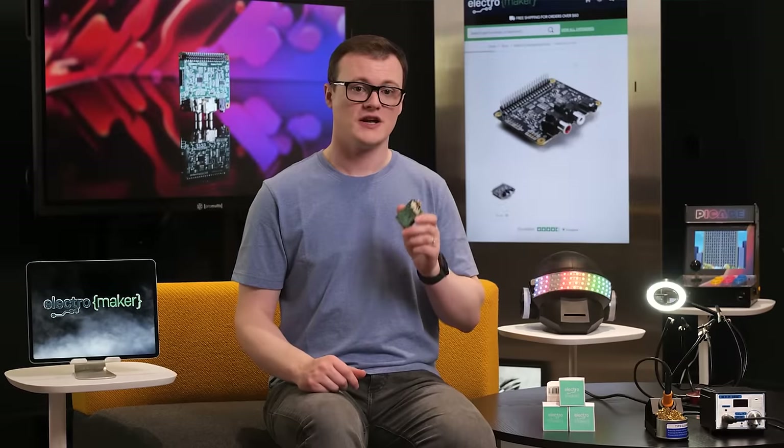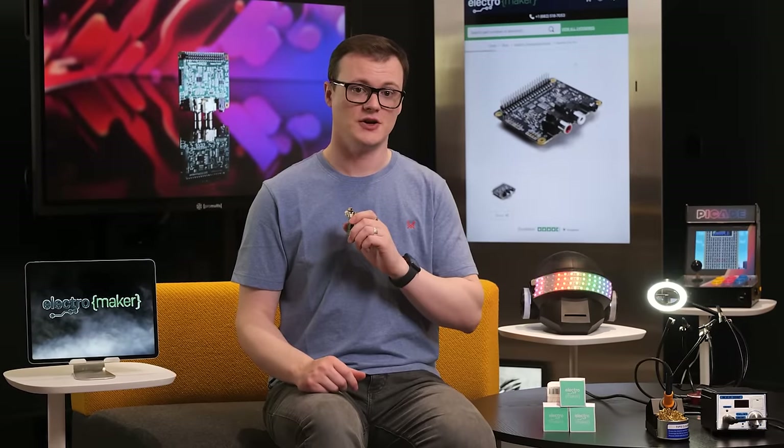The first project that comes to mind is a media station, whereby the Raspberry Pi is connected to a home cinema setup and accessed remotely. The IQ Audio DAC Pro would provide flawless sound thanks to its balanced XLR outputs.